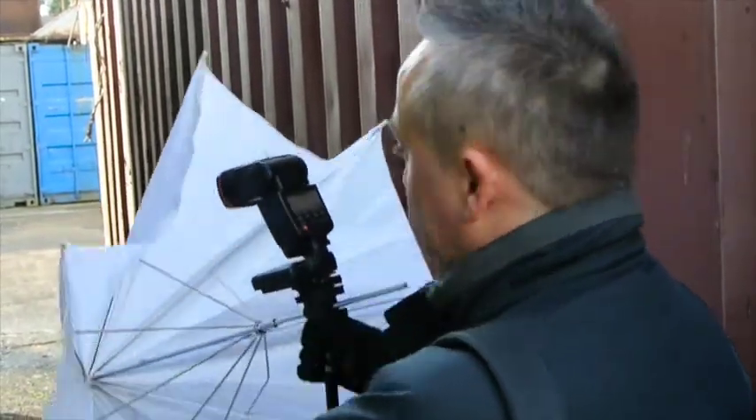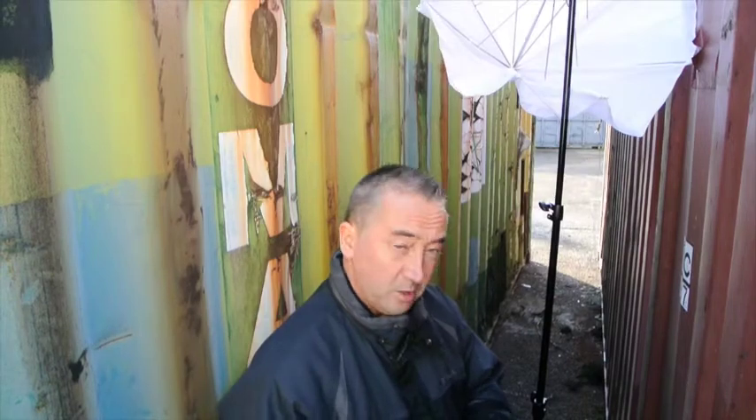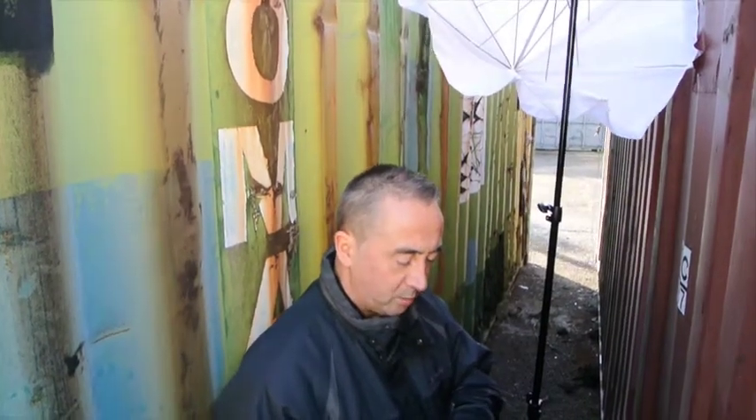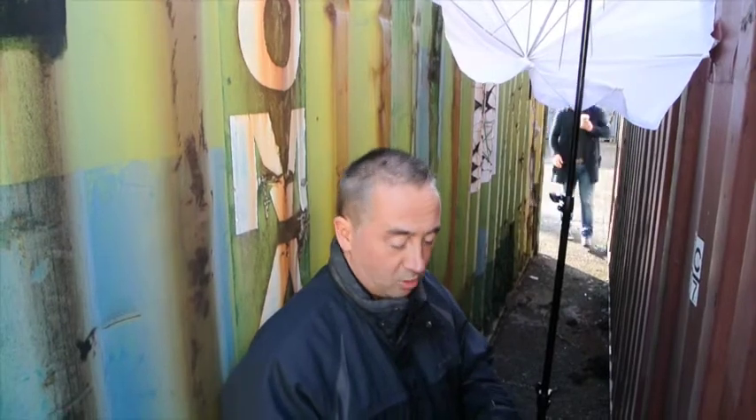We're very restricted on space. I'm going to try and get this up high and see how we go. I'm also using the camera on manual because I want to be able to control everything — being a control freak.